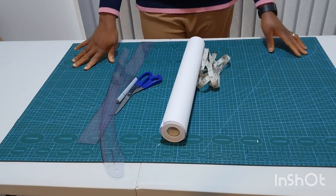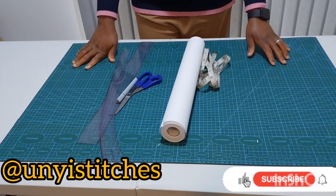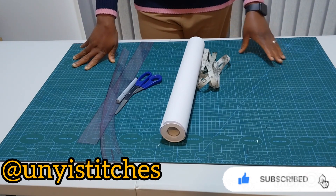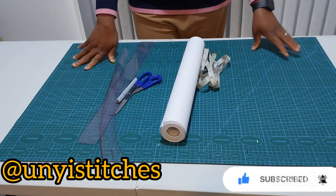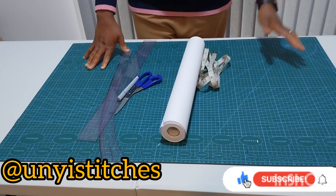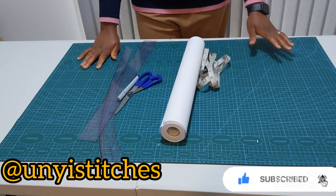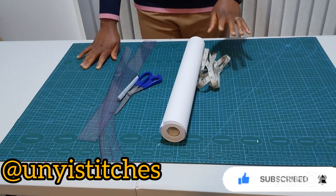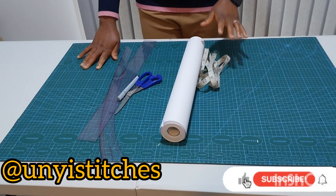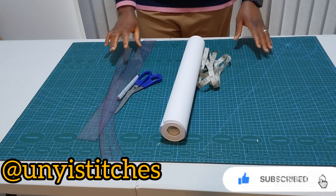Hello everyone, welcome back to my channel. To my returning subscribers, thank you for your support, and to my new audience, thank you for stopping by. In this channel we upload sewing tutorials at least two times a week. In today's tutorial we want to learn how to draft a basic skirt pattern. From this basic skirt pattern you can manipulate it to have your pencil skirt, your flare skirt, your six-piece skirt — any skirt you can manipulate from your basic skirt.